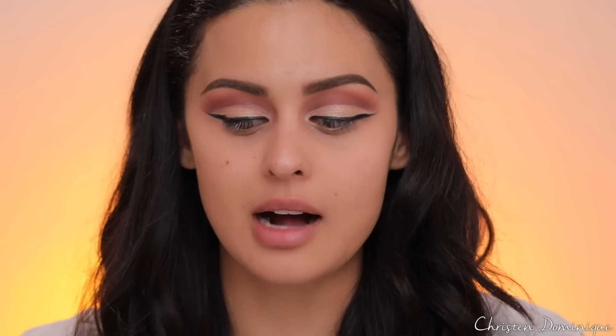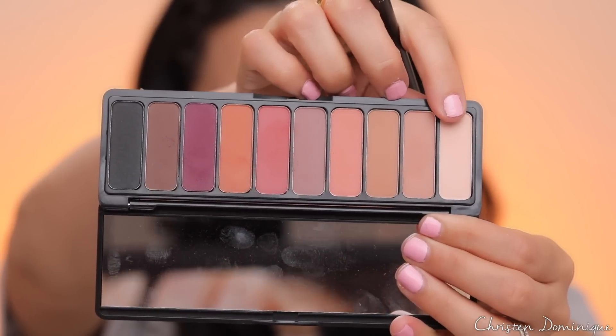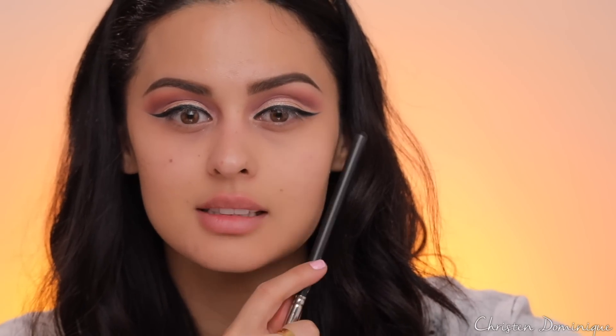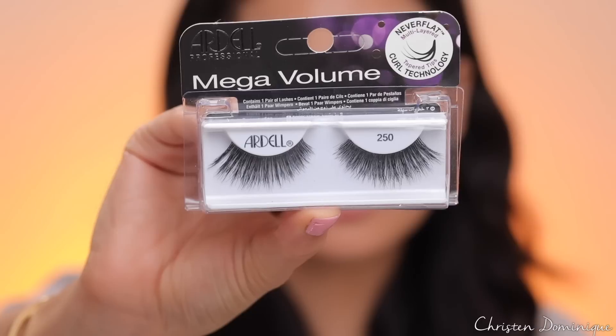I almost forgot about my brow bone! I'm going in with a bone color just to work into the rest of the shadows — this is really going to clean up the crease and enhance the shape of your brows. I'll pop that right onto the brow bone; it makes your eyeshadow look super crisp and clean. For mascara, I'm going in with the Maybelline Colossal Big Shot before I put on falsies, just to prepare our lashes. Then for lashes I'll go in with these Ardell Mega Volume lashes.